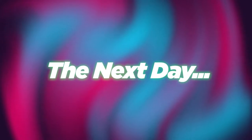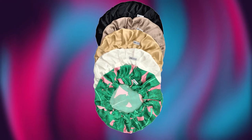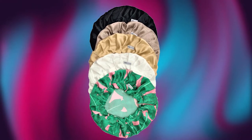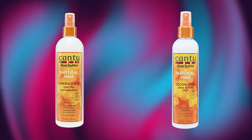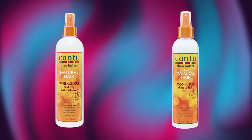The next day you should wake up and hopefully you've either put a cap on your hair or you just made sure you slept the right way the entire night. You want to use these two products — the Cantu Come Back Curl and the Cantu Define and Shine. I use these after spraying some more water into my hair and it'll give you softer curls and more defined curls the next day. If you're like me, you'll probably get some shrinkage and your curls will just go back out of your eyes and your face. After that, here's the final product.